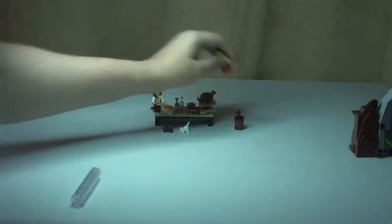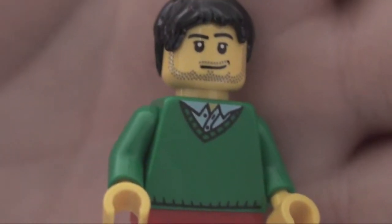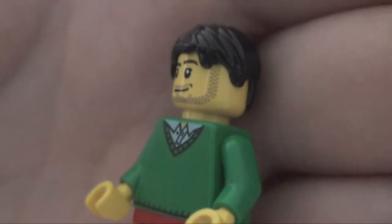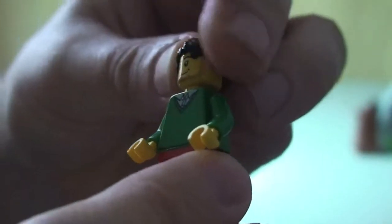Let's have a look at our man. He comes with red legs and a green jumper with some printing on it. Underneath he's wearing an open shirt — you can see his shirt collar there — with some printing to the rear. You can see his printed face with some stubble, beard and moustache going on, and black hair. Again, just a single-sided face.